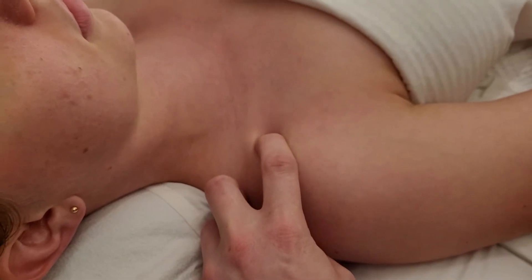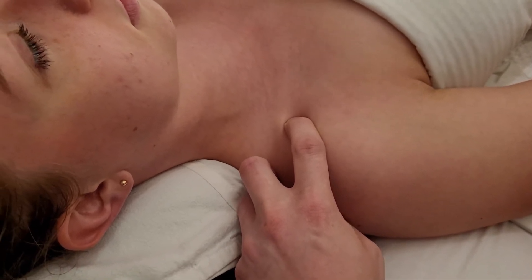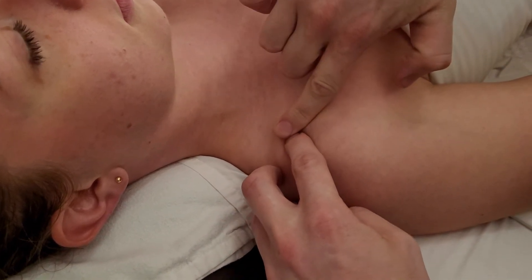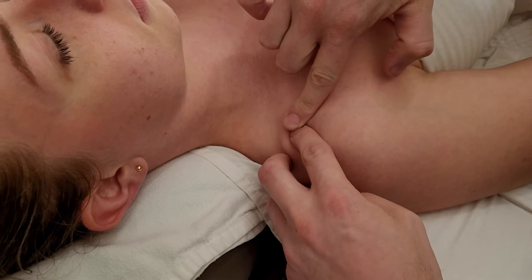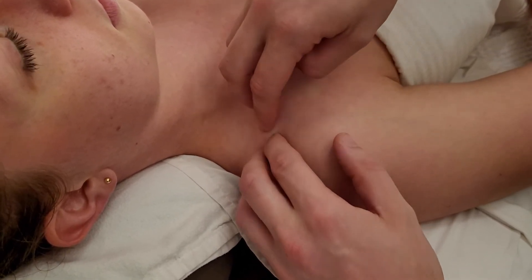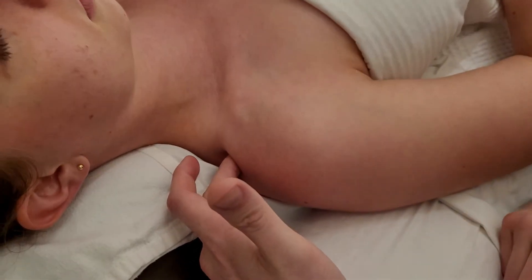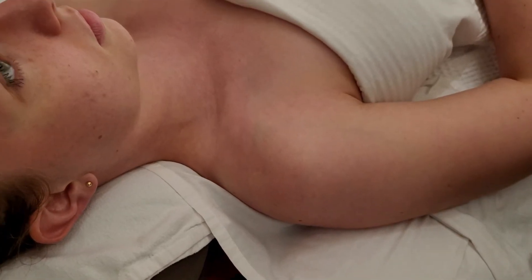Starting by finding the superior aspect of the coracoid and hooking in, I apply fairly deep pressure with a medial-lateral strum. The more medial one is the conoid ligament, and sinking underneath further is where the trapezoid ligament lies. You're not really feeling bony structures, but you are getting into the general area where the ligament attaches. That completes our palpation from end to end of the clavicle.